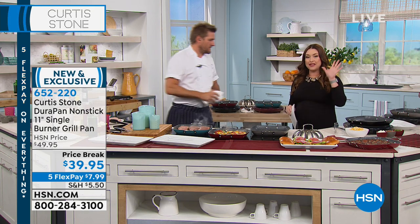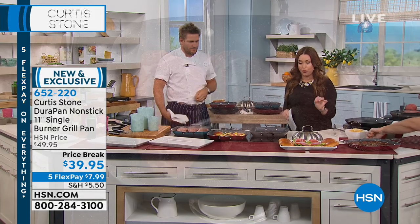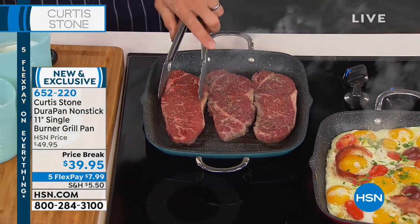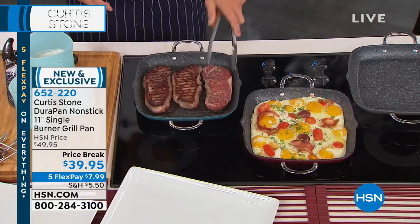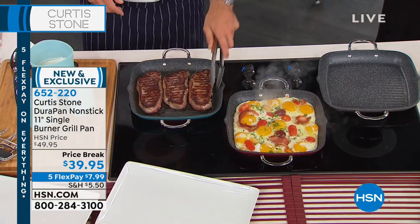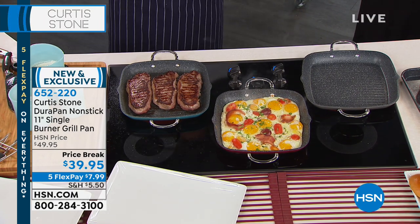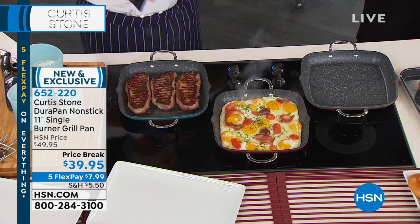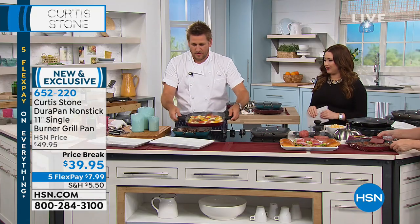We wanted to start out our hour with something that is brand new and you specifically asked for. Let's take that five-layer nonstick technology and the ability to grill indoors. In the past it was a larger pan, and so many of Curtis's fans said, I want a smaller version. This is the 11-inch version — you are seeing it first. It's never been on air, first time ever. Today you get to choose your color for only $8 on your charge card.